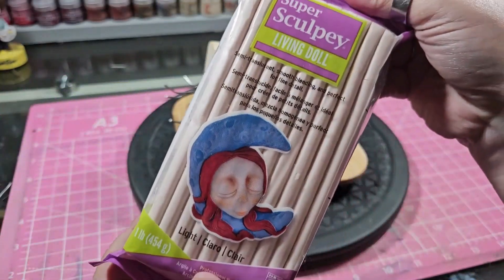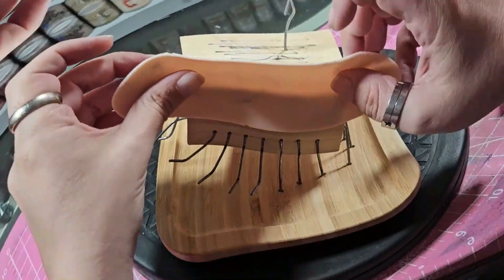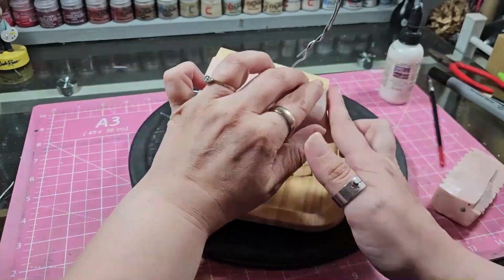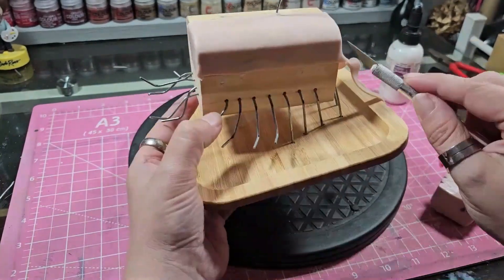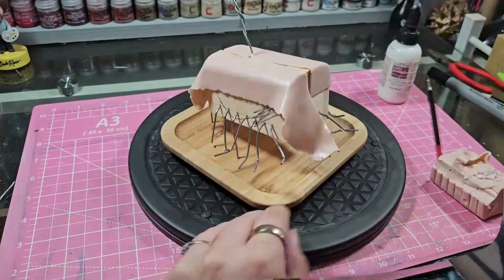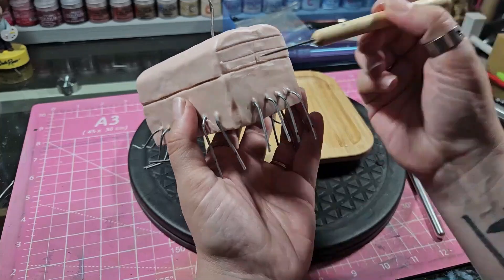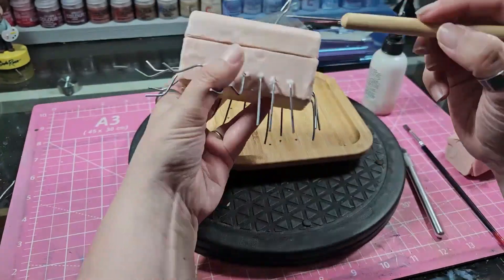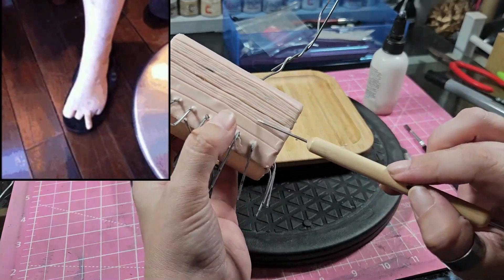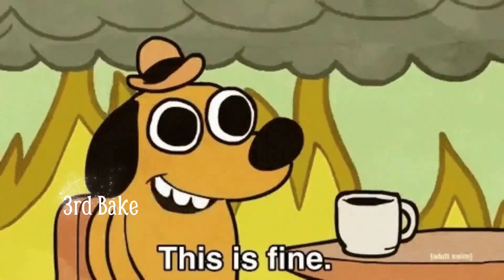I wanted to start with Luggage first, purely because it would be easier to completely sculpt him and then sculpt Rincewind later. So I do a full sculpt on the box first and turn him into the leggy creature that he is. I should add that this is a quite fast process for you, but I had to make 120 toes. 120 toes was a killer.